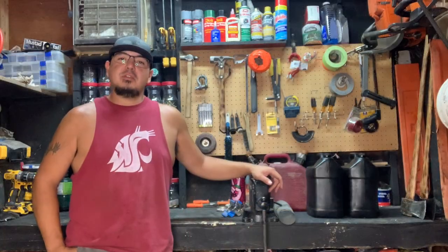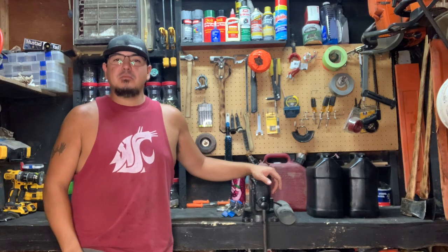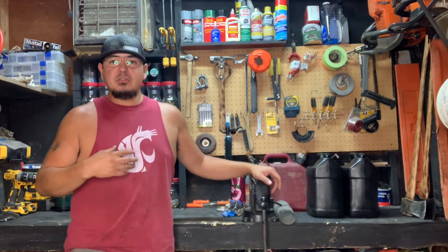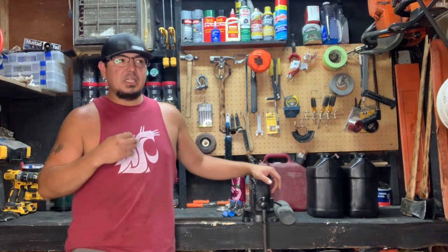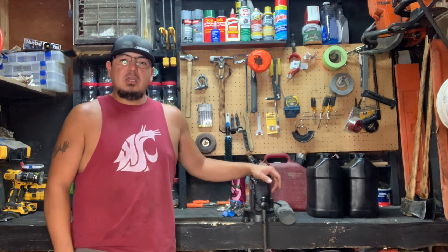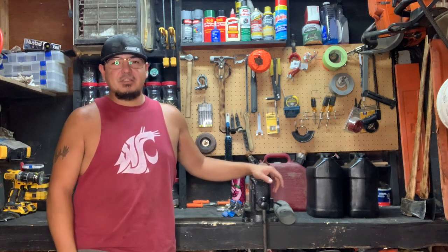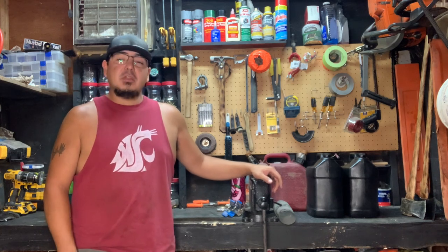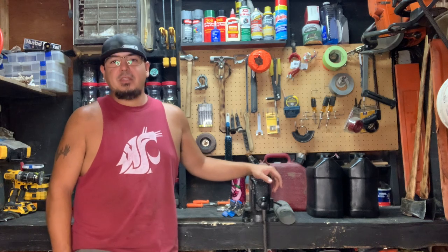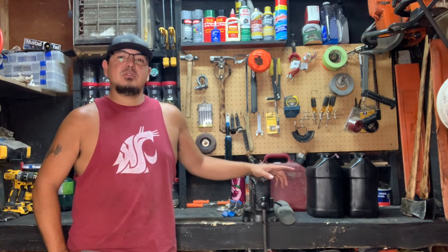How's it going everyone? Starting episode two of firewood tips and tricks for chainsaws — stuff I do to make things easier, save money, save time. As you can see I'm in the shop, it's poor lighting in here, but today we're gonna talk about bar oil and free bar oil.